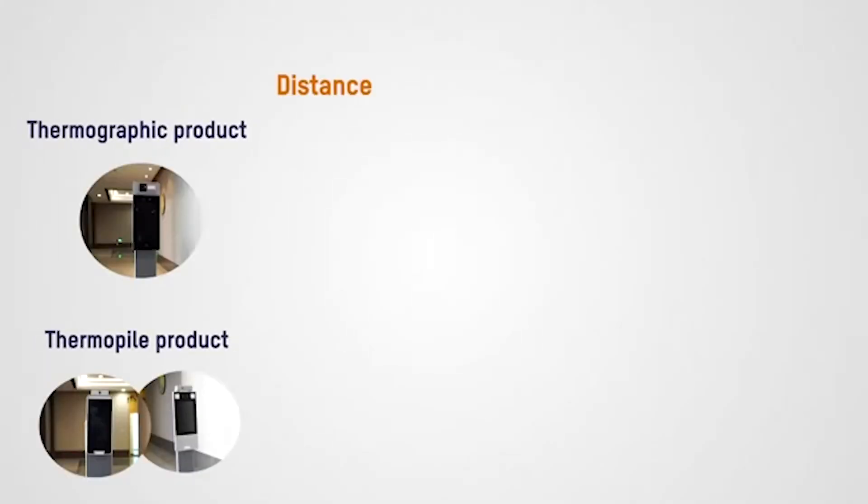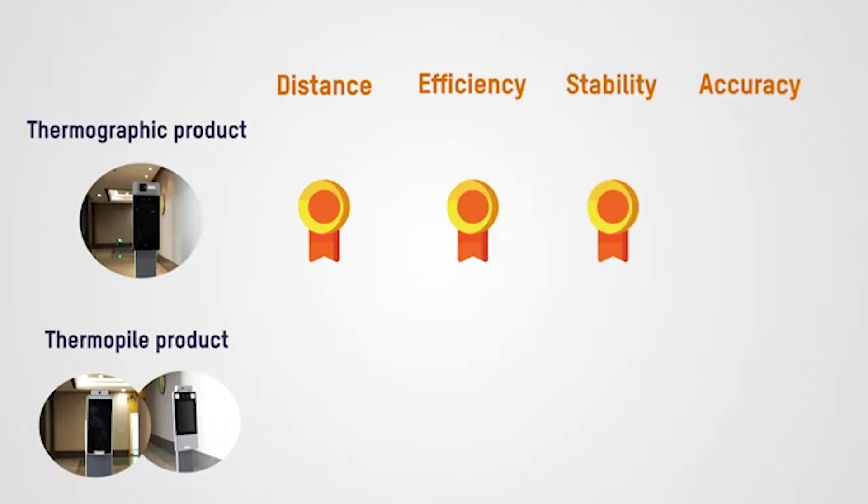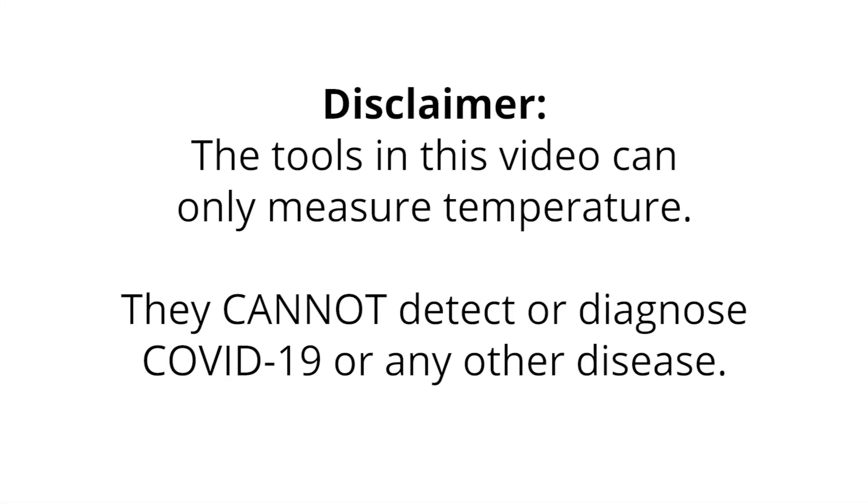Let's review. The thermographic tool beat out the thermopile tool in every area we tested. It has a longer scanning distance, faster scan time, better temperature stability, and better accuracy. Keep in mind that both tools discussed in this video are only able to measure temperature. Neither tool is able to specifically detect or diagnose COVID-19 or any other disease.